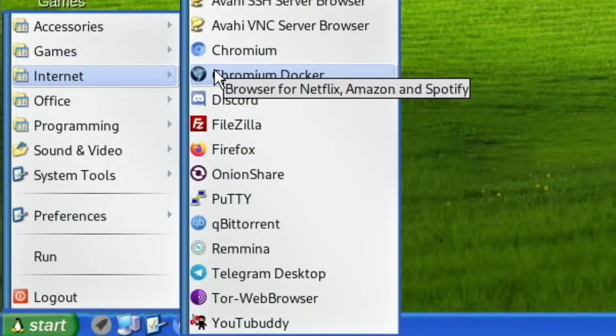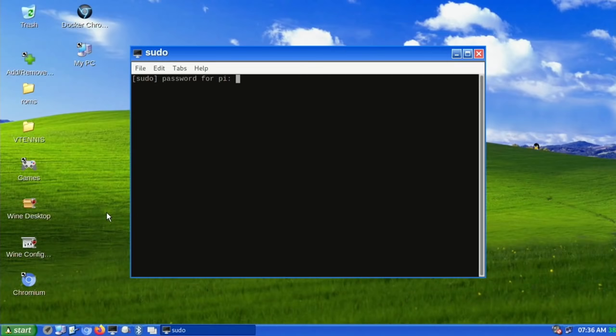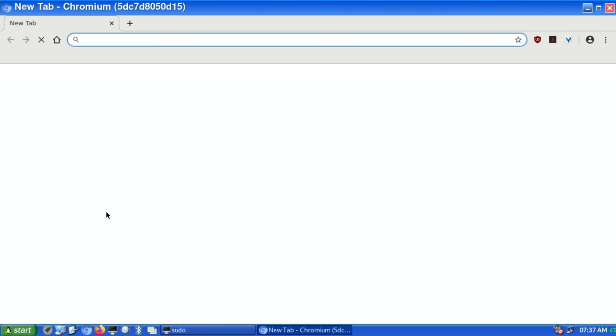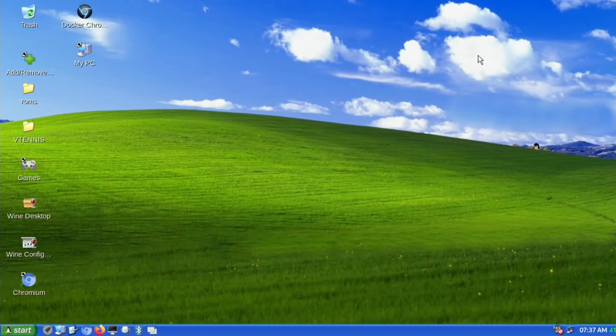Under Internet there are some interesting things. Chromium Docker is a way of using Netflix and Spotify in the browser on this 64-bit OS. On Raspberry Pi OS they use a virtual machine for this — Netflix, Amazon and Spotify are supported within that. If I launch it you can see it does things differently: the password is 'fenix' and 'munker', and it launches a browser in a virtual machine to allow you to use those DRM services on the Pi.